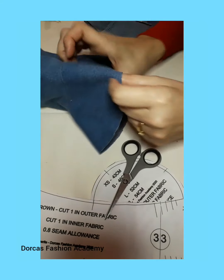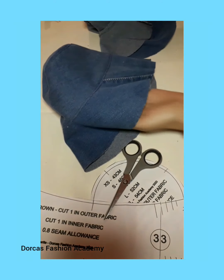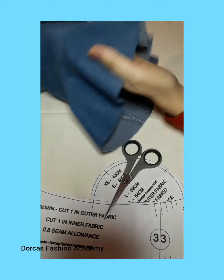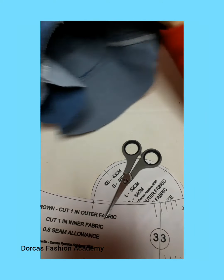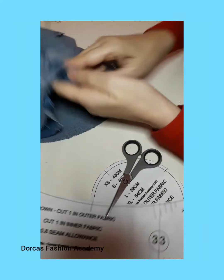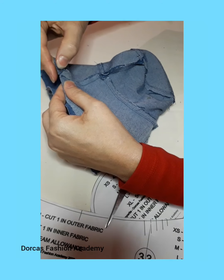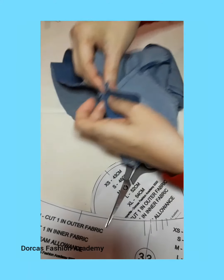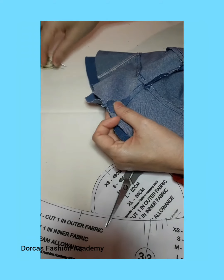Now we are ready to put our hat together. Take one hat on the right side and one on the wrong side and insert one into the other, right sides together. Opening up your seams, place one seam on top of the other and pin, then match up your notches and pin all the way around the brim.